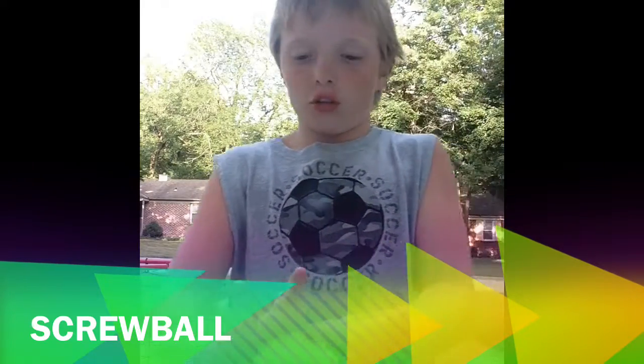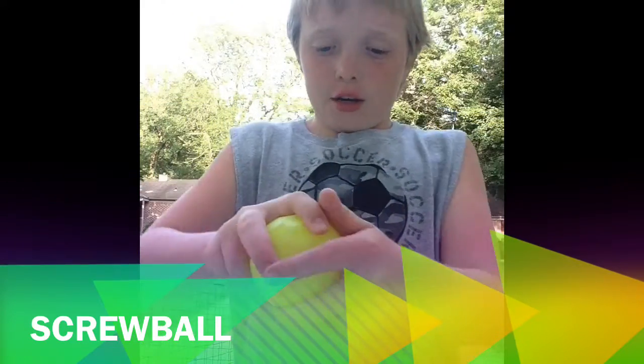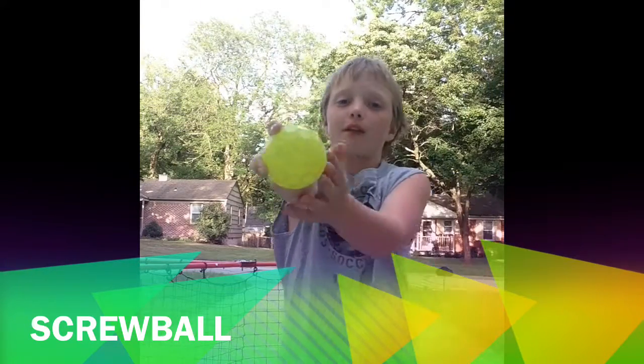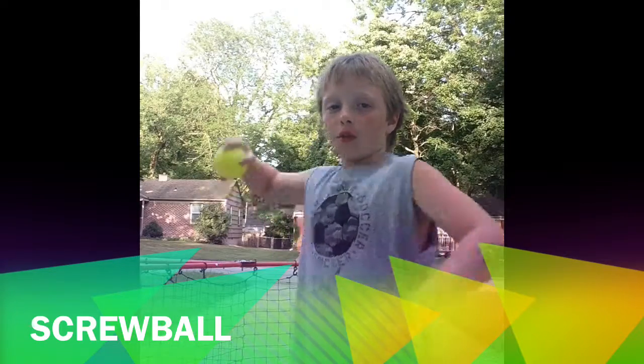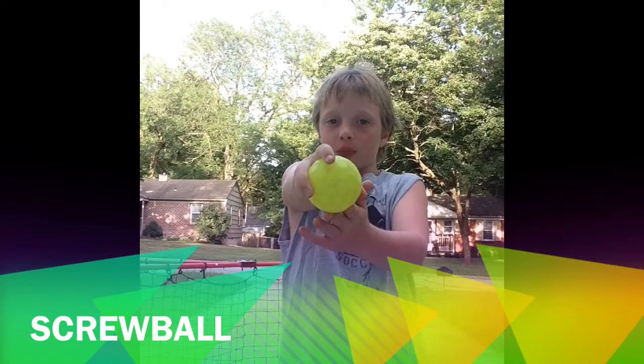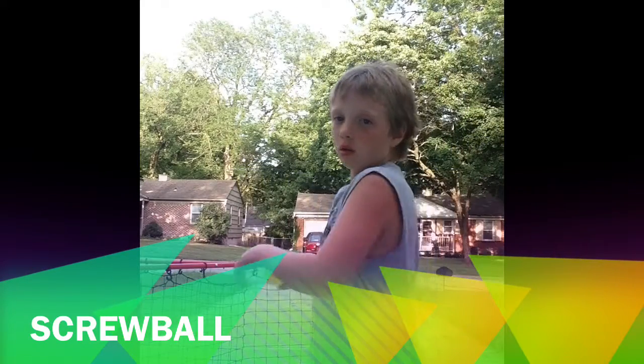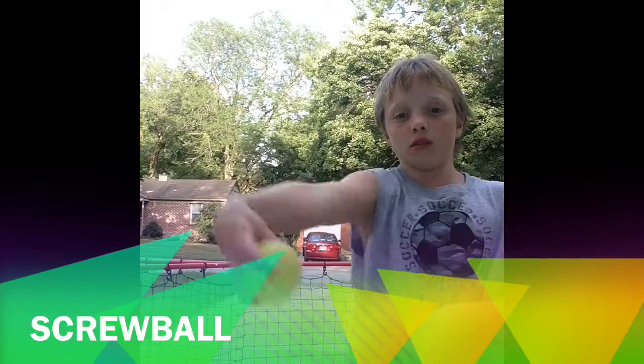Next pitch is the screwball. So you want to grip it with your two fingers up top like that, kind of far apart, and your thumb below like that. And you want to kind of throw three quarters right here, and release it right in front of your body, from your chest. And then it will have a big screw on it, screwball action. So here is the pitch.